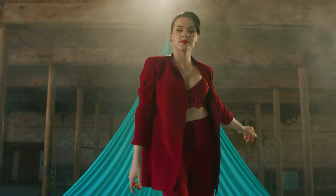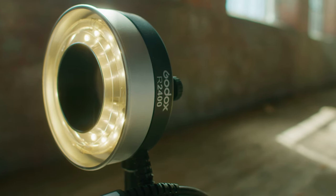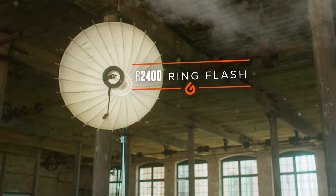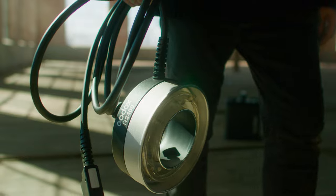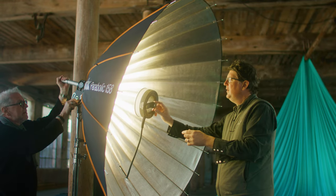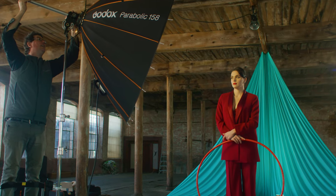One of the beautiful things about the P2400 was that we combined it with the new ring flash coming out from Godox called the R2400, along with the parabolic reflectors, allowing us to light large areas. When I heard that Godox was going to make an adapter on their ring flash that you could put inside your parabolics, I was so excited because that large light source creates such a beautiful light on the subject.